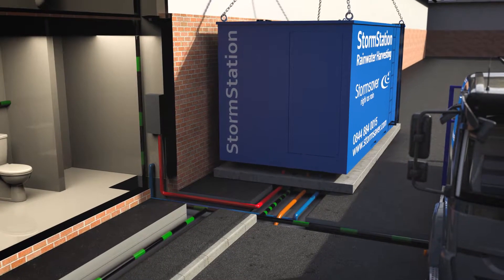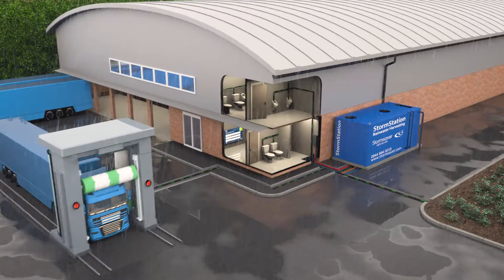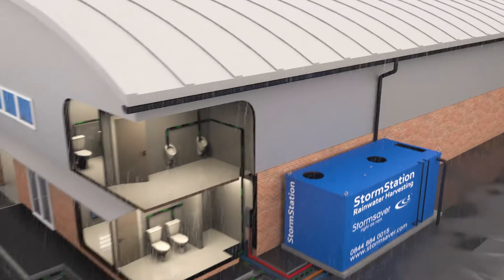The unit is located outside of your building and connected to the roof drainage. When it rains, water is collected from the roof of your building and diverted into the Storm Station.